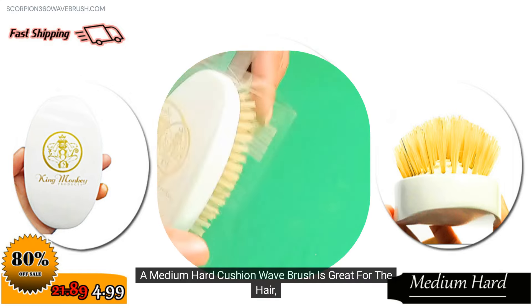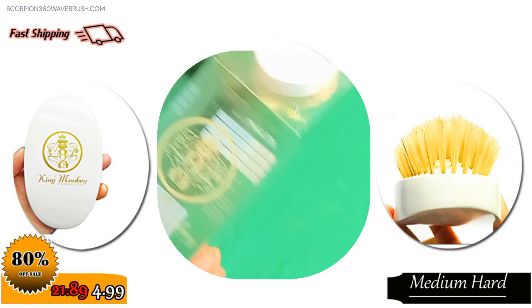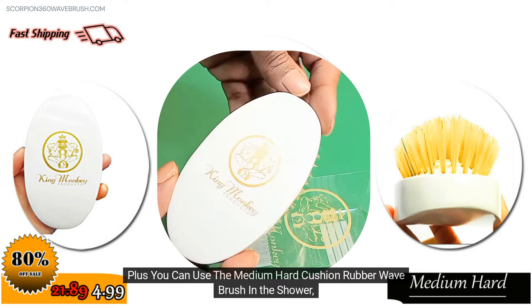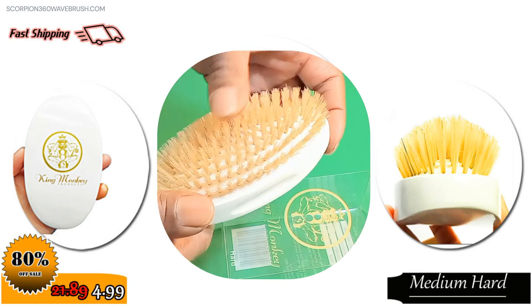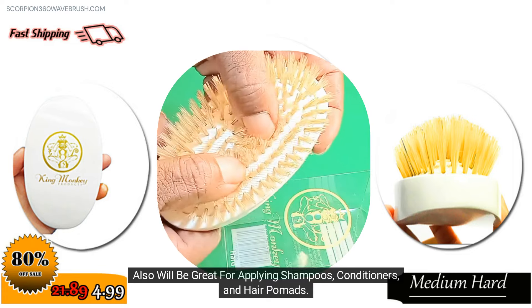A Medium Hard Cushion Wave Brush is great for the hair. It contours the head. Plus, you can use the Medium Hard Cushion Rubber Wave Brush in the shower, which will also be great for applying shampoos, conditioners, and hair pomades.